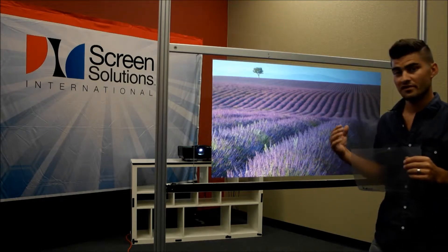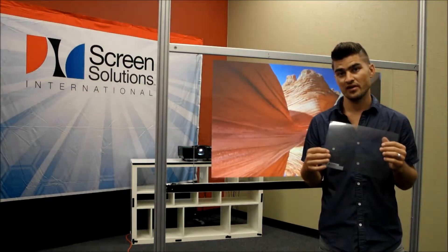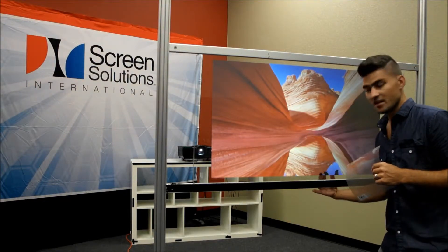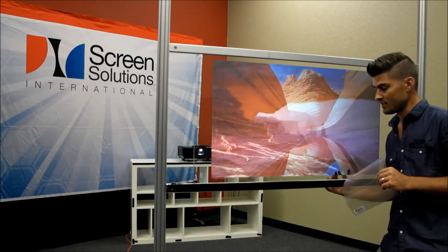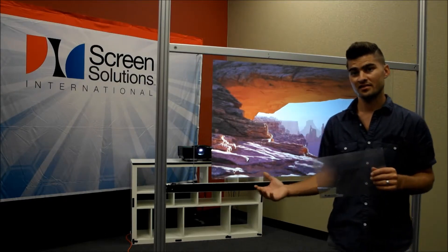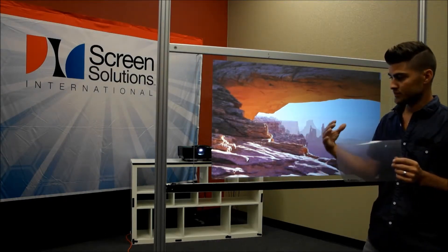Both technologies — the touch screen and the Intrigue — are both transparent in nature and color. You would apply the touch screen to the glass, then apply the Intrigue film to the glass or to the touch screen that's on the glass, and then connect the touch film to your computer with USB and turn your projector on.